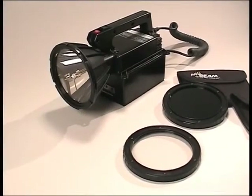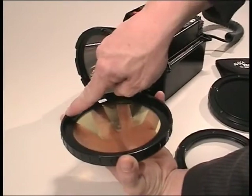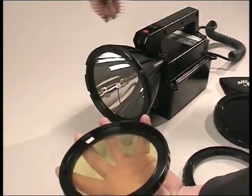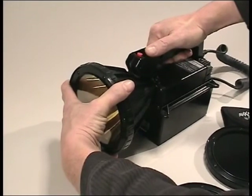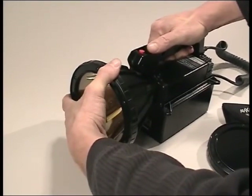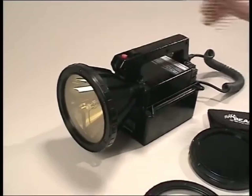To mount a filter, grasp the light in one hand while gripping the filter as shown. Line up the three lugs on the filter ring with the three cavities on the light's lens ring. Push the filter firmly and evenly onto the light about a quarter of an inch all the way around, and then twist the filter ring in a counter-clockwise direction for about three quarters of an inch. Pull the filter away from the light to make sure it is locked in position on the light's lens ring.